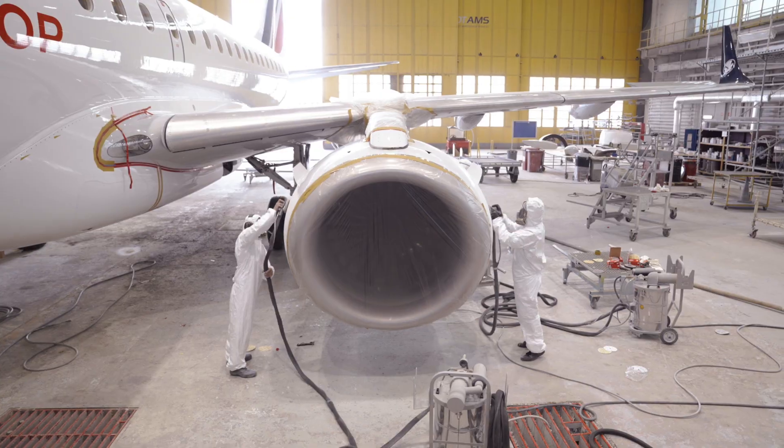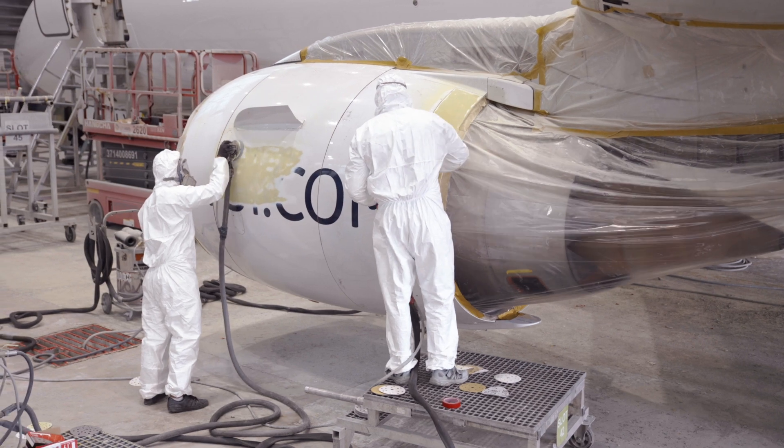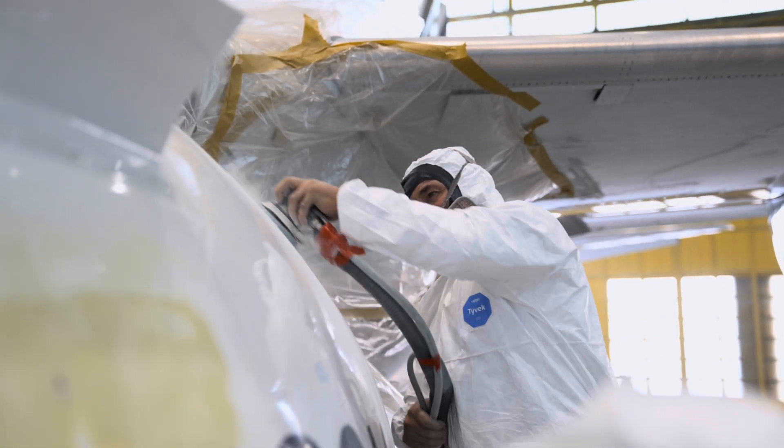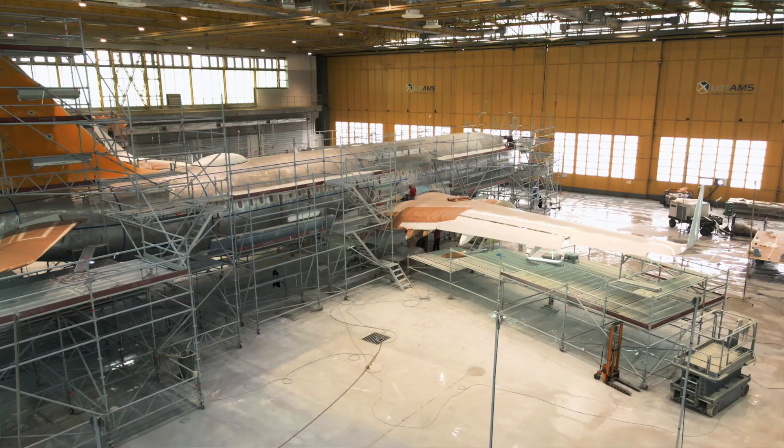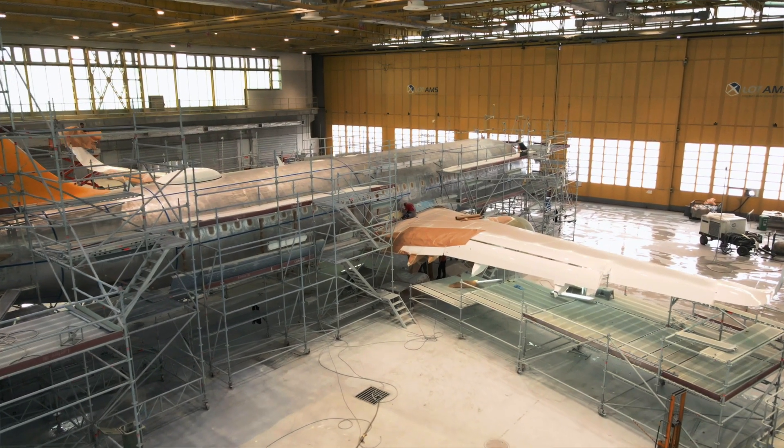In the aircraft life cycle, one of the most time and cost-consuming processes is repainting. According to manufacturer's guidelines, it should be performed every five or six years, but sometimes it's carried out more often. An important stage of the repainting process is removal of the old paint coat, because of the weight of material lying on the fuselage and the necessity of checking the original structure.